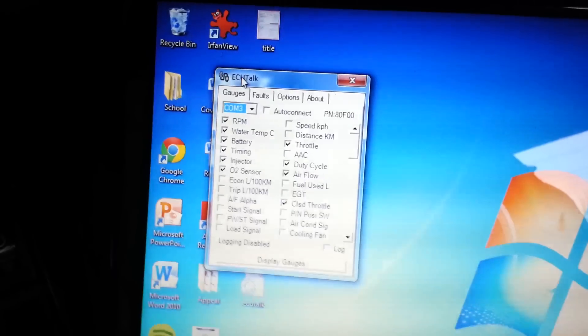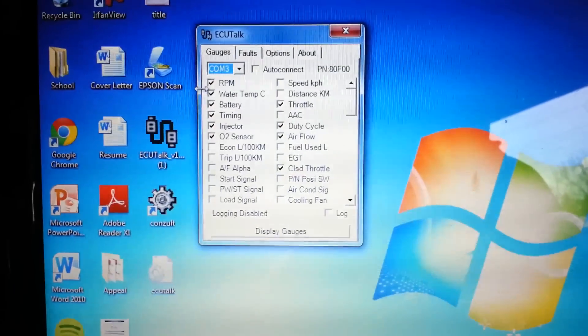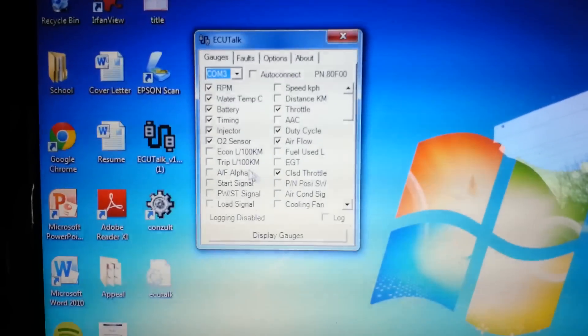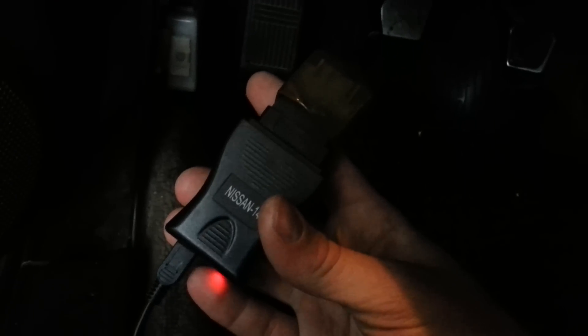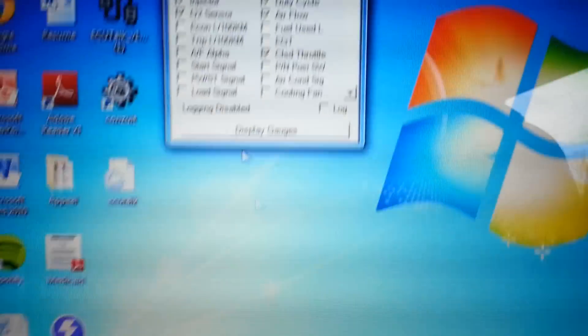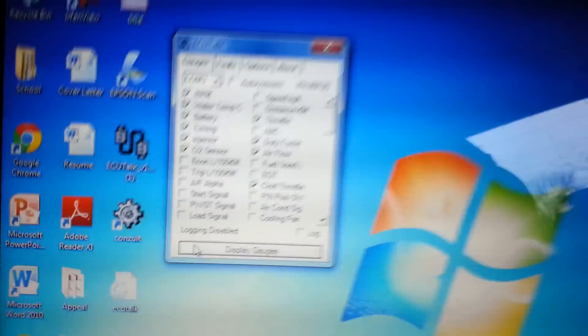This is Nissan Consult through ECU Talk. I already selected a few of the gauges that I want to display. You can just buy this little adapter so you can plug a mini USB into your consult port on your dash. I already had mine wired in when I did the swap, but that was $25 on eBay. Download the free software. Display gauges.